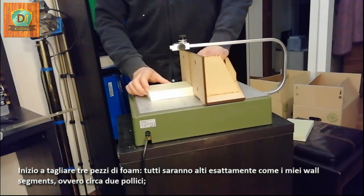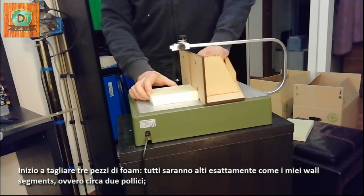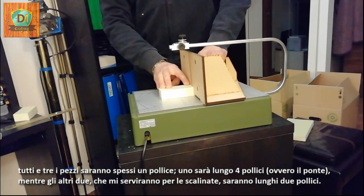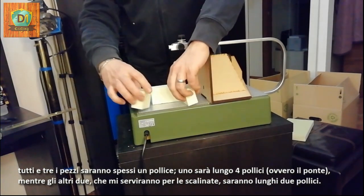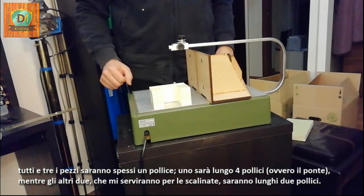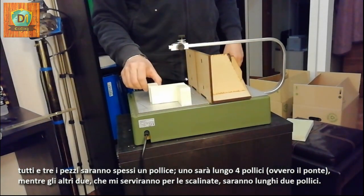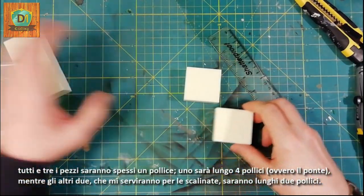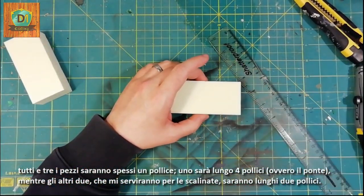All of them will be as high as my wall segments, or about two inches. All three pieces will be one inch thick. One will be four inches long — it's the bridge. The other two, which I will need for the stairs, will be two inches long.